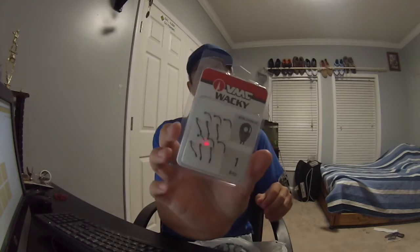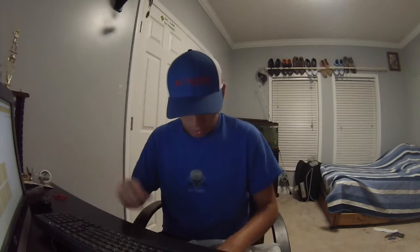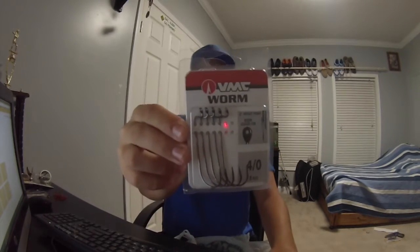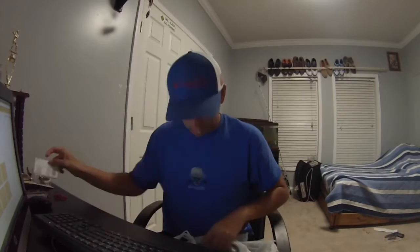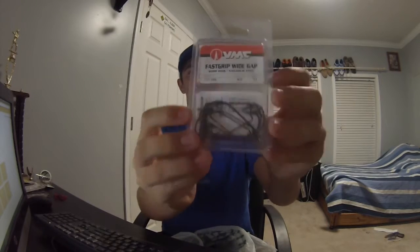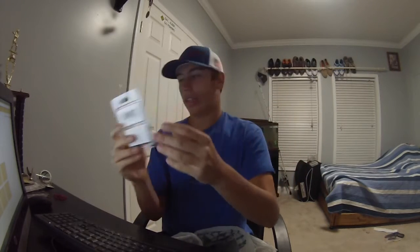Here's the VMC Wacky Hooks — I was running low on those so I got a pack of them. Also the VMC 4-Alt Worm Hook; these things are like my favorite hooks. And the VMC Fast Grip Wide Gap Hooks — they have three little barbs on the end instead of one. So 11 packs.